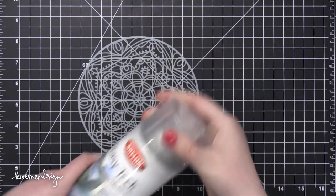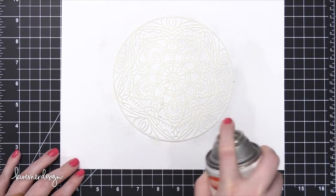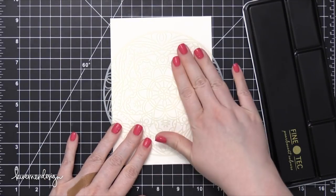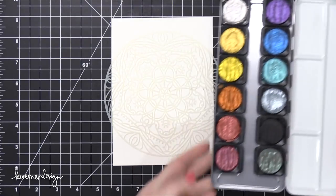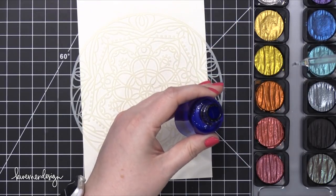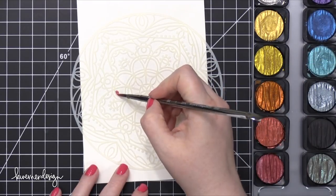I'm using some spray adhesive from Krylon — this is a repositionable adhesive — and I'm using this because it's going to stick down onto my watercolor paper and create a bit of a seal, so I'll be able to get a fairly clean watercolored image. I'm using some Strathmore watercolor paper and also the 12 Pearl Color Set from Fine Tech. I'm adding some drops of water in each of the colors I'll be using, and then I'll start picking up colors with my paintbrush.